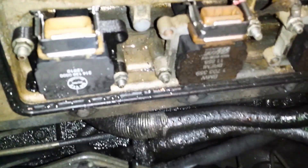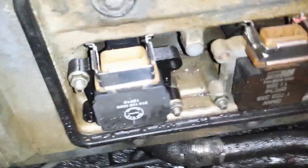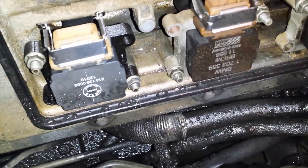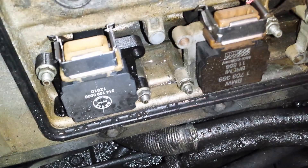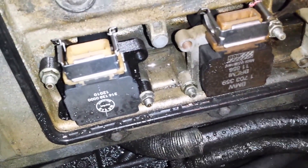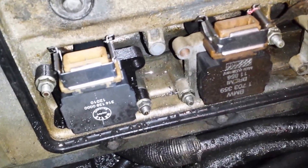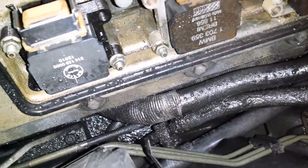Check this out — anyone who's done power steering work will notice this. As soon as I disconnected that hose, look how freaking loose that is. You think that might have been my source of the leak? It's probably a good guess. What a bunch of nonsense. I know it's dirty, I'm trying to get it clean.